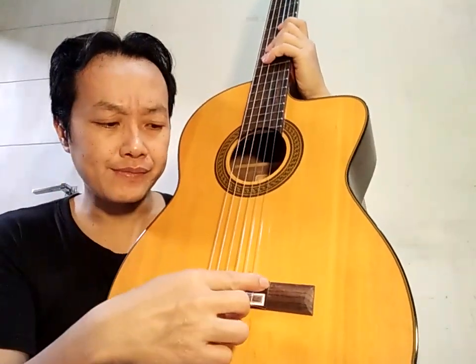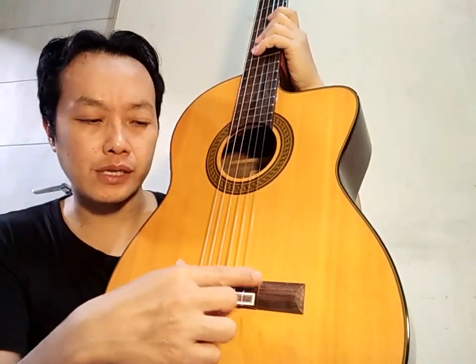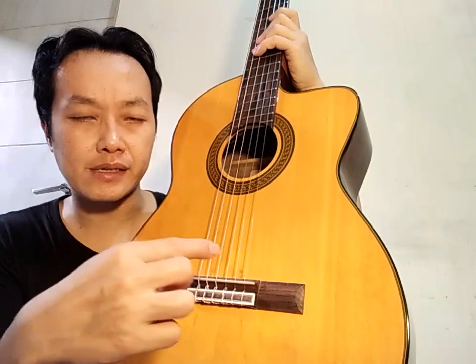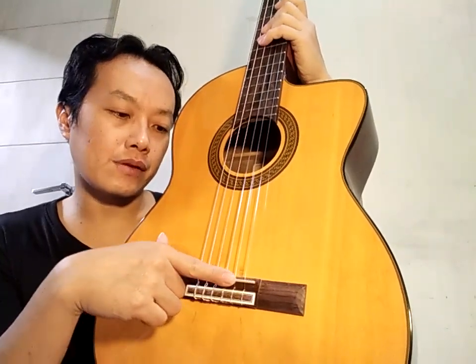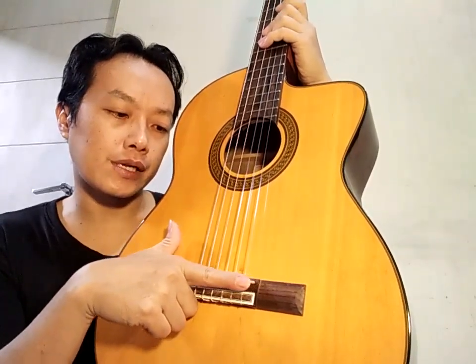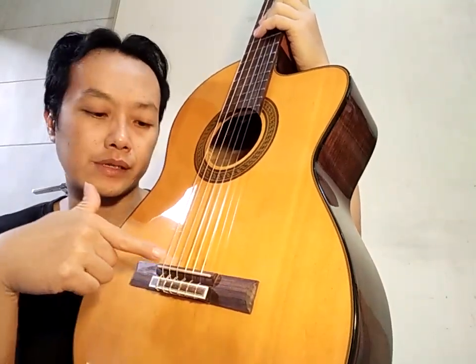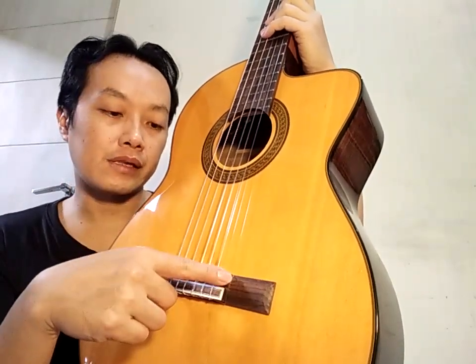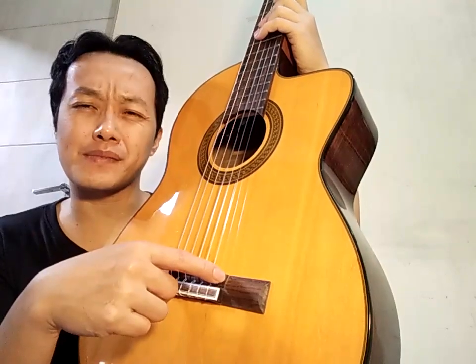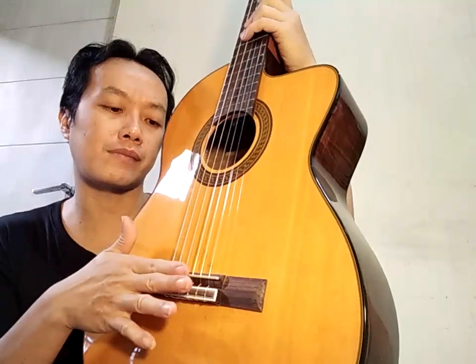Agak sulitnya Takamine itu ya — mudah tapi sulit. Karena untuk settingnya sebenarnya tinggal melepas saddle ini lalu diambil sim-nya. Masalahnya adalah kita tidak tahu ketebalan sim-nya berapa. Dan adjustment untuk saddle-nya ini miring — jadi untuk senar 1 lebih turun daripada senar 6. Ini tidak apa-apa sebenarnya, cuma kita adjustment-nya hanya bisa ketinggiannya saja dengan melepas-lepas sim-nya, jadi tidak bisa setting untuk sama tinggi.